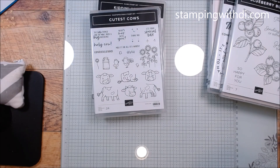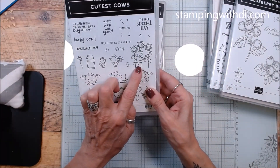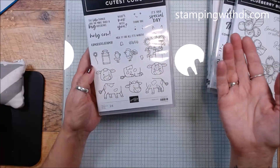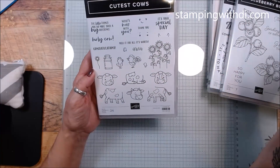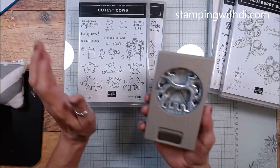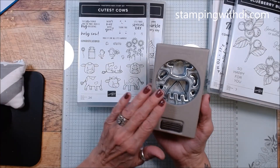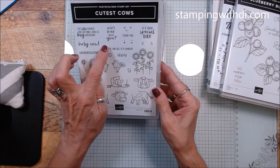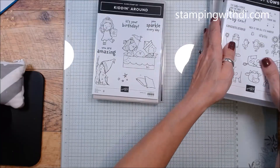And look at this one — the cutest cows set and it has a builder punch! You can put the heads on the cows. It has sunflowers, chickens, roosters, a baby chick, a bell to put on the cow, and little faces you can put on anything. If you just use the punch without the stamp set you've got the little faces for your punched image. What's Moo with You — it is just so cute! Milk it for all it's worth!